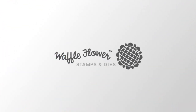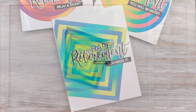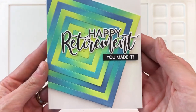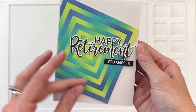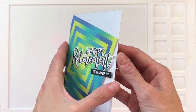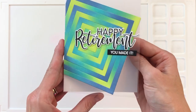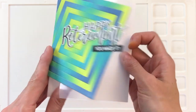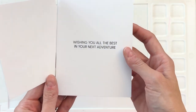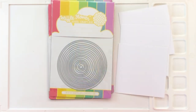Hello everyone, this is Shannon for Waffle Flower Crafts. In today's video we are going to do some very easy inlay die cutting and combine it with ink blended panels to really create these fun and vibrant retirement cards. Here's the finished card — I wanted to hold it up so you could see that beautiful ink blended panel with inlay die cutting. We also use acetate to create an invisible front panel that perfectly hides the sentiment inside, so it's a fun surprise and great reveal, and very easy to do.